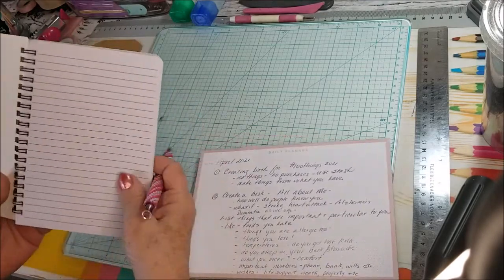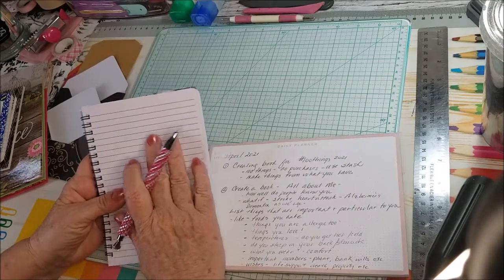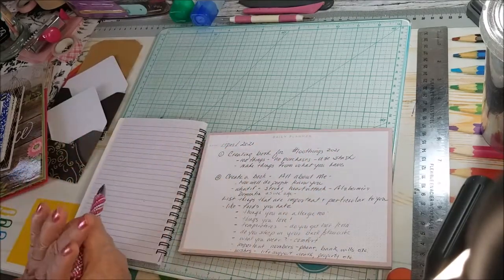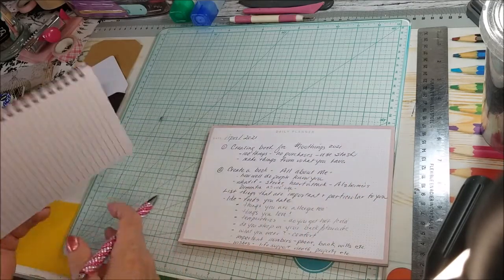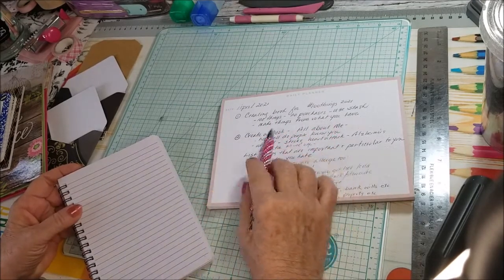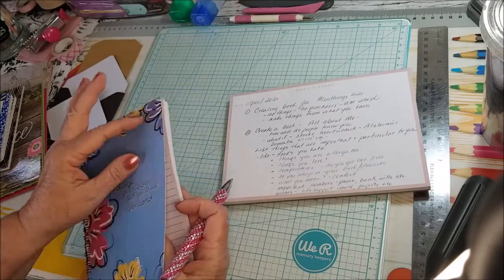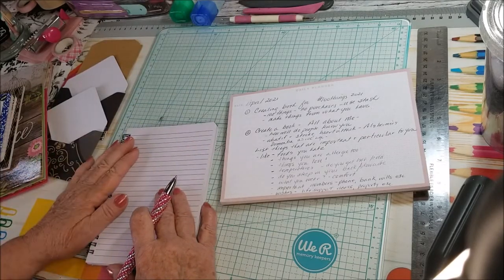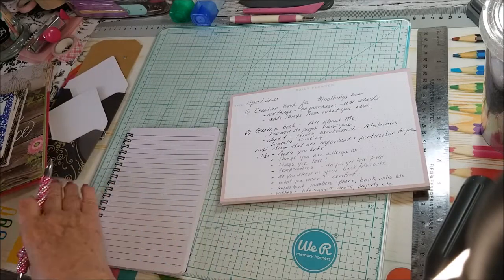I kind of like this one because I can flip it around and use it, tape things in it, put samples of things, or make notes of things I'd like to try and do. In my last video I was playing around with all kinds of things — basically that's what I want to do. I know a lot of people have started probably in January, February, or March doing these 100 things. So I thought I would start this little booklet, put a little embellishment on it with the little notes, starting in 2021. That's the crafty sort of stuff.